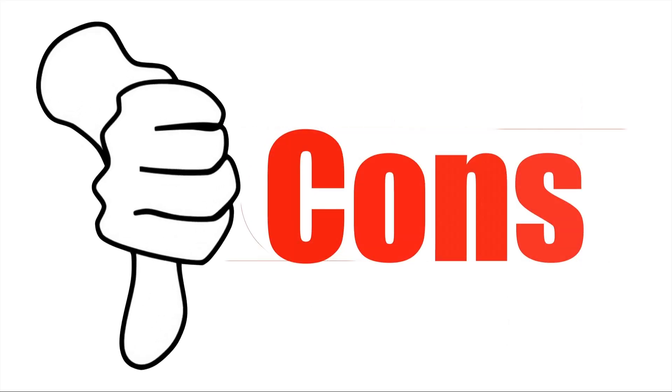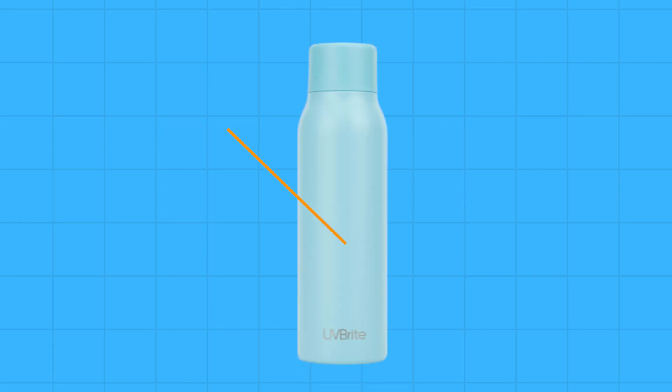Let's check out the cons of this water purification bottle. Limited capacity: with a 550ml capacity, the UV Bright water bottle will need to be refilled throughout the day. I tend to drink a lot of water, so for me this limitation is just something I accepted. But if you're looking for a higher capacity bottle, this is probably not for you.